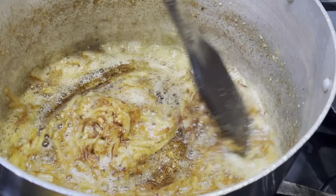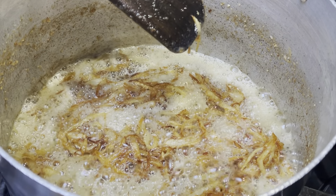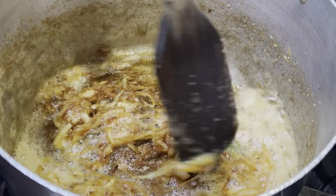Now I'm going ahead and putting in three to four green chilies into the pan, and I'm going to fry that for about one minute.